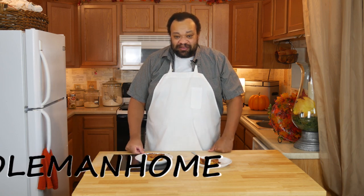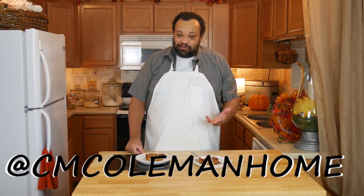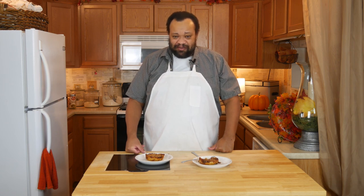If you make this, let me know — you can find me on most social media at CM Coleman Home. This one is really good and will make a nice little Thanksgiving treat. I hope to see you again next time you stop by!